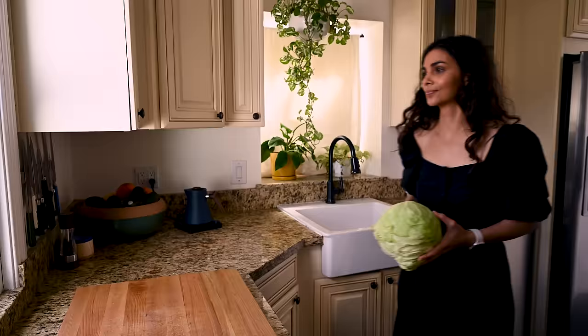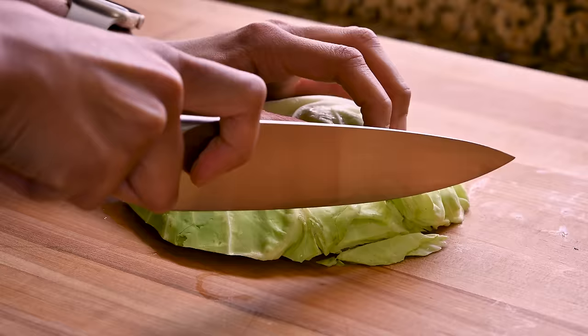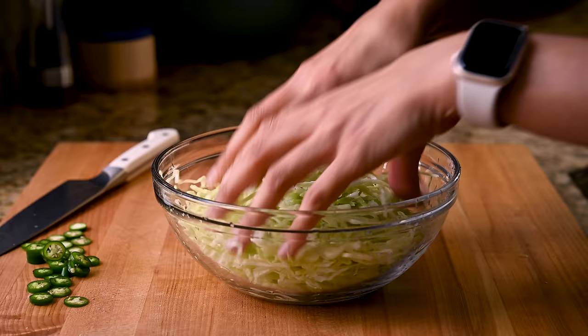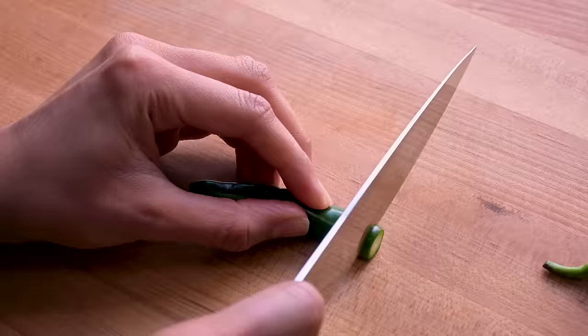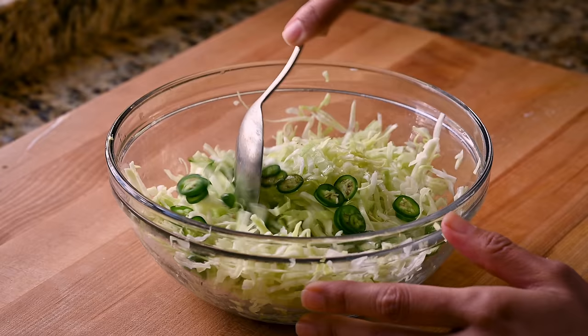First, our cabbage slaw. Grab a large cabbage and slice it as thinly as you can with a sharp chef's knife or use a box grater. Massage the cabbage with a bit of lime juice and some salt for 30 to 60 seconds — this helps soften it and makes it easier to chew. Add some sliced green chilies if you like, or omit if you can't do spicy. A drizzle of agave nectar helps balance everything out, then just give it a taste and add more lime or salt if needed.